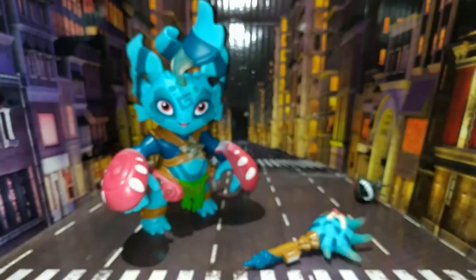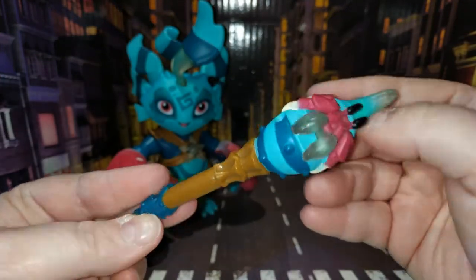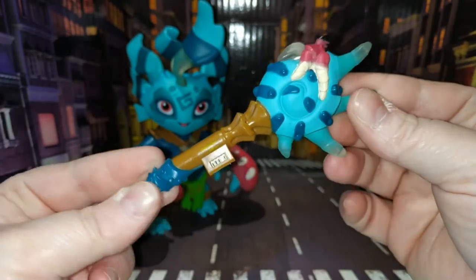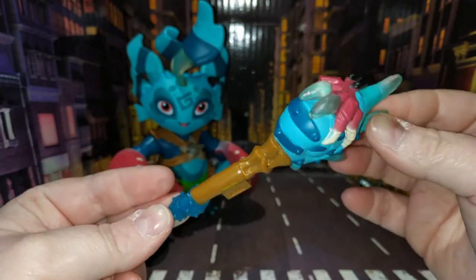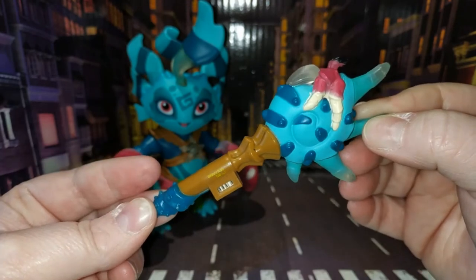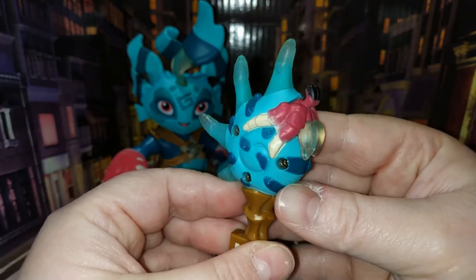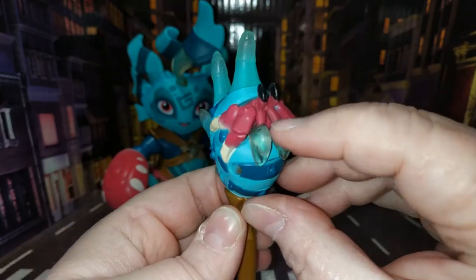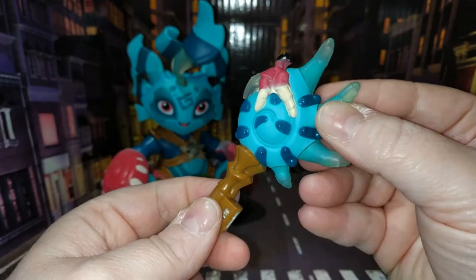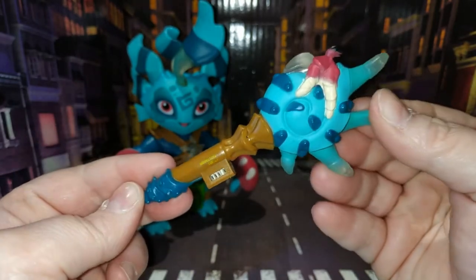We'll cover the fusion core in more detail when I get to the gameplay — for now I'm just covering the figures. You get a weapon, and apparently all of the weapons are interchangeable. If you have all the characters — I believe there are six — you can interchange their weapons, and changing a weapon to a different character gives that character a new ability. Oh, I just noticed it's a little hermit crab — oh it's so cute!